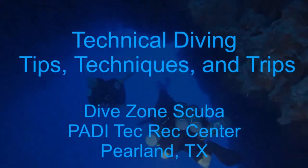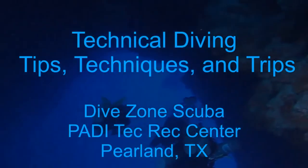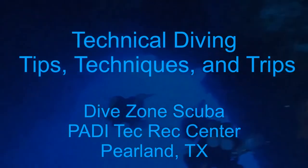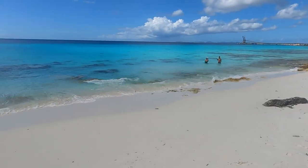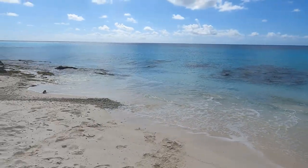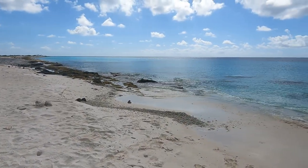This is Chris with Dive Zone Scuba for another technical diving tips, techniques, and trips video. In this video we're going to talk about independent backmount double diving in the island of Bonaire.